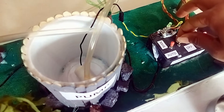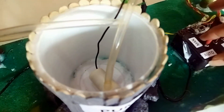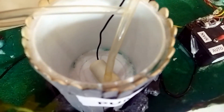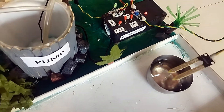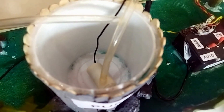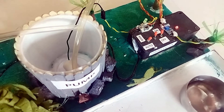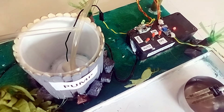You can turn it on or turn off. Now I will put it to auto mode. When I put it to auto mode, the pump has started because there is no moisture detected. If I put the sensor in the water, the pump stops. If I remove it, the pump starts again. And if I put it back in the water, the pump will stop.